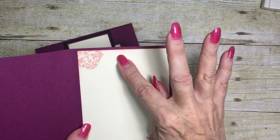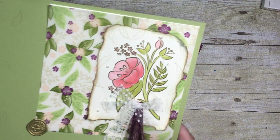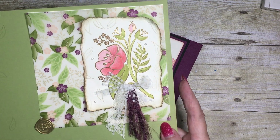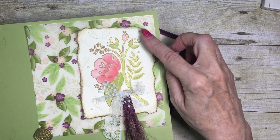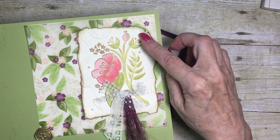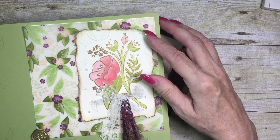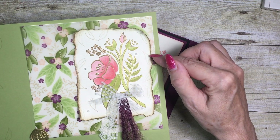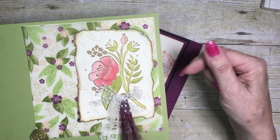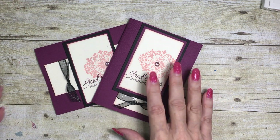I've also done it on the inside of my card as well. Here is another example where it's probably a little clearer to see — I've actually torn the edges of my cardstock, curled them a bit, and really antiqued them, then added a darker brown color, probably crumb cake, just to pick out the edges. So let's go ahead and show you how we do this.